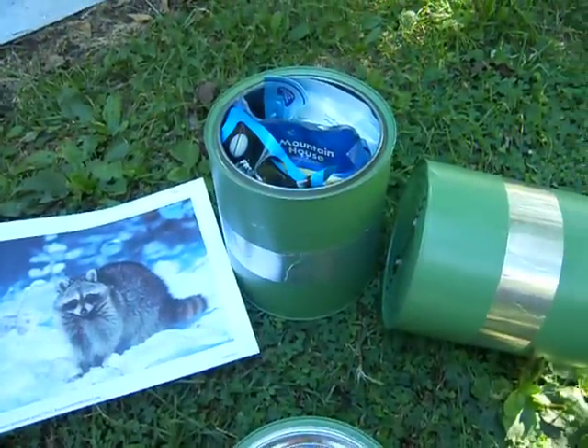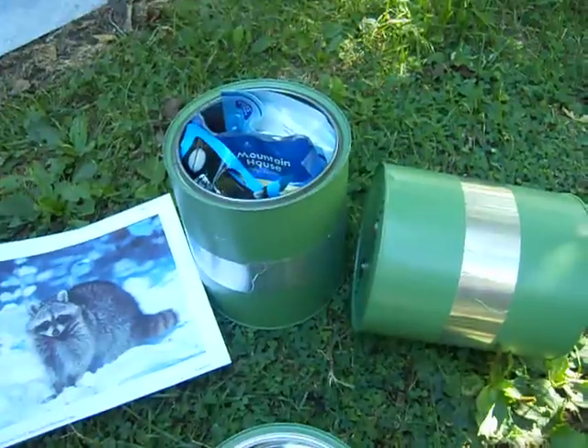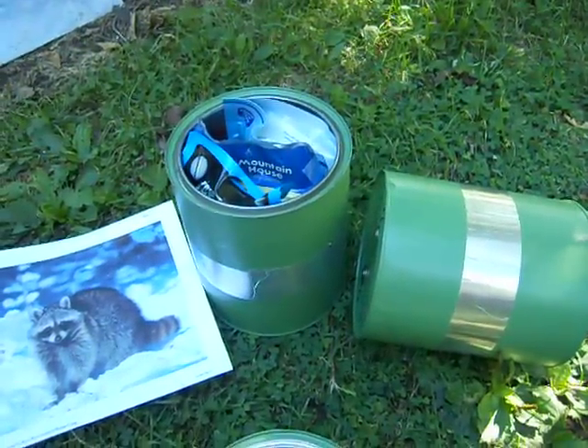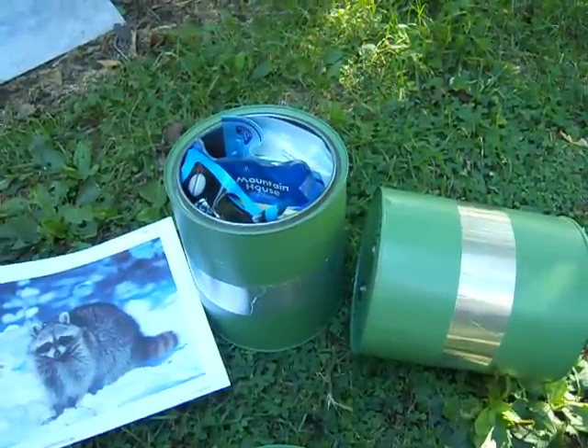We don't have bears here in Illinois. I'm not sure these would be able to stand up to a grizzly — I doubt they would, actually. But I don't need to worry about that because grizzlies and black bears are not native to Illinois, and you only find them in northern Wisconsin or down in Kentucky, and I very rarely camp in those areas.